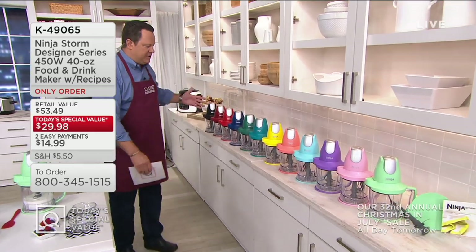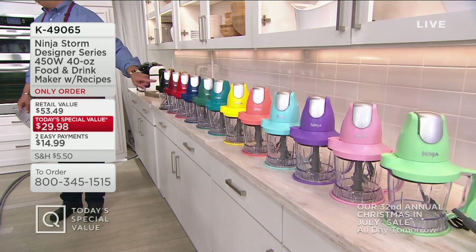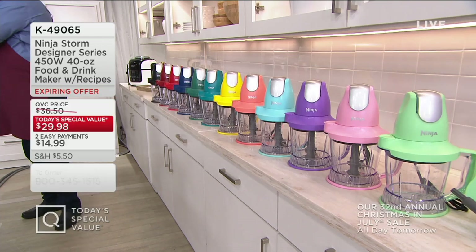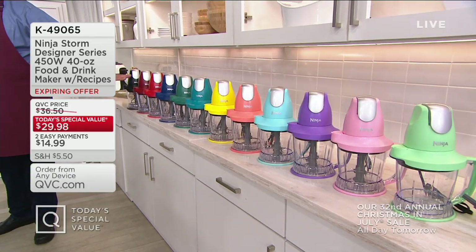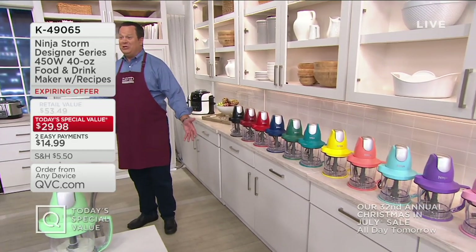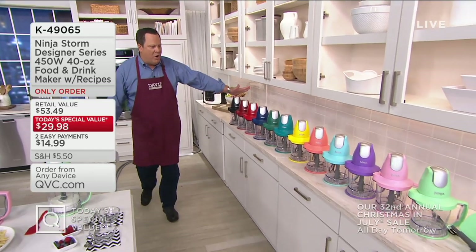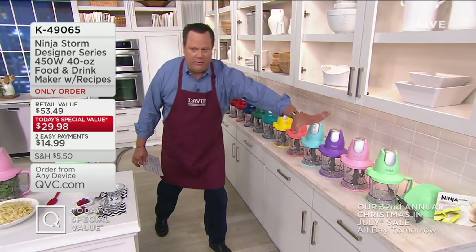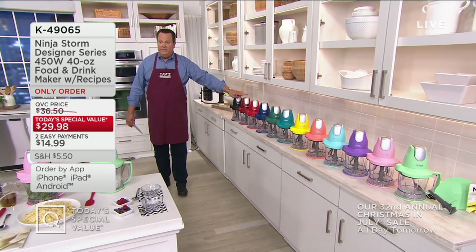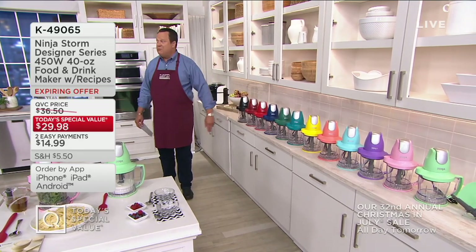Every one of these colors is in stock right now. If any color sells out, we're going to take them all off the set. When a color goes out, everybody who didn't get it will be disappointed, but if you got it — you're celebrating. So get yours while the getting is good. All 12 gorgeous colors are currently available. Don't wait on cinnamon — out of the 11,000 we started the day with, I have 2,400 left, and another hundred just flew out the door.